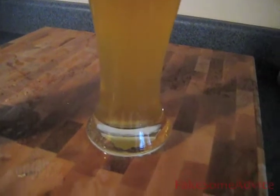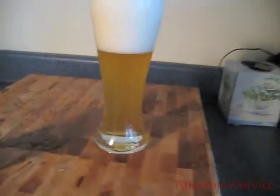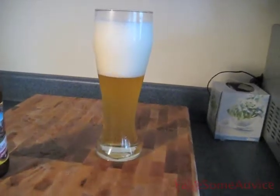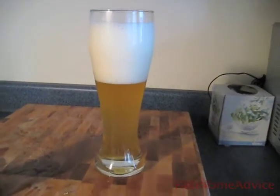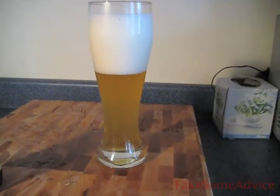That's that Long Trail. Next up, a video from a professional on how to actually pour beer. Stay tuned. Let's fake some advice.